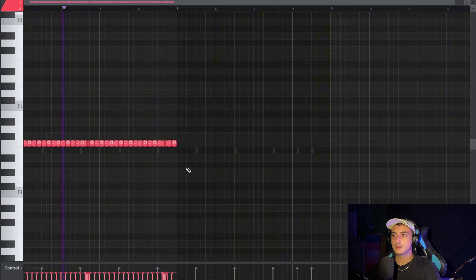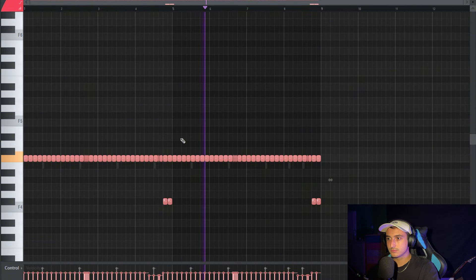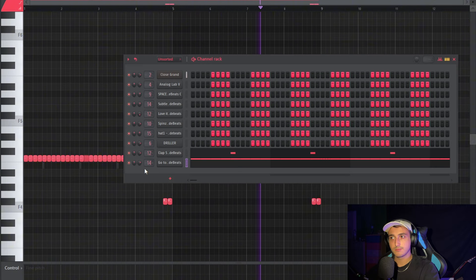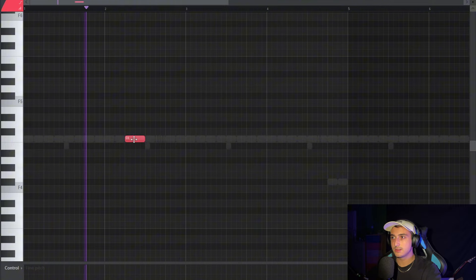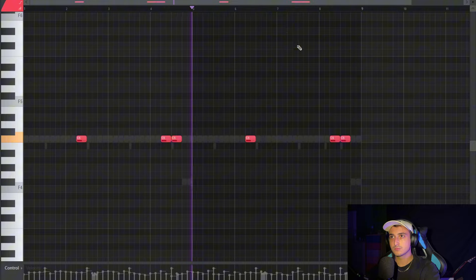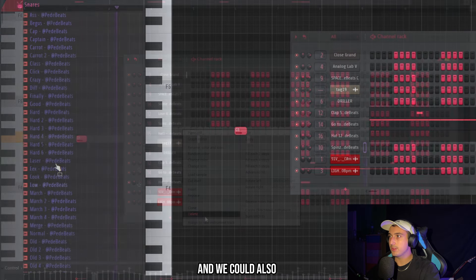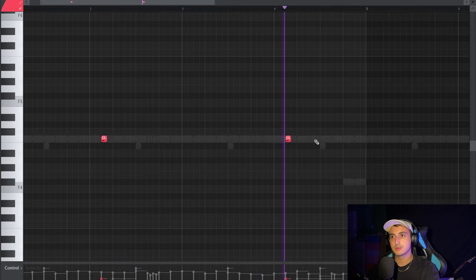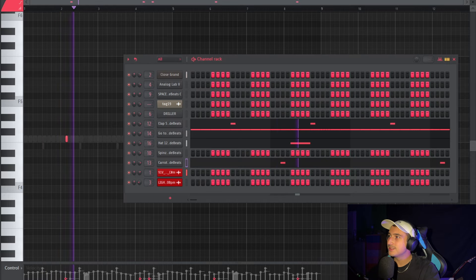We can copy this over and create some variation on the second part. Then click Alt to randomize the pan, velocity, and pitch a bit. Now we can add the hat — let's use this one to create bounce before the clap. We can also add the snare. Oh, that's bouncy.